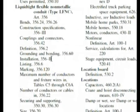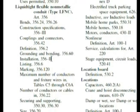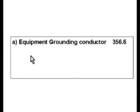The question asks for flexibility — requiring flexibility after installation. But I really like grounding and bonding first. So let's check it out at 356.60. Here we are at 356.60. It says grounding and bonding, and right away this is almost word for word: 'Where used to connect equipment where flexibility is required, an equipment grounding conductor shall be installed.' That was choice A in our examination.